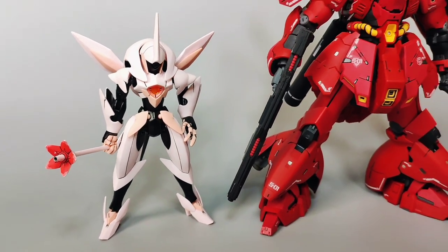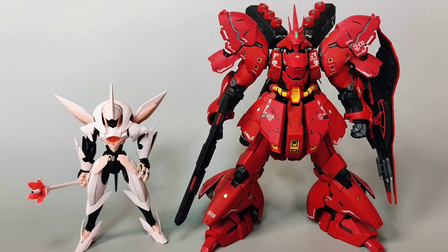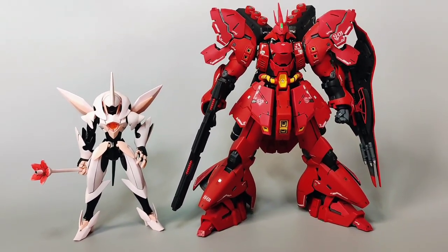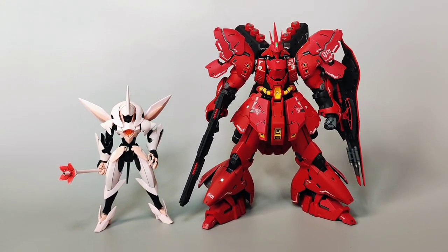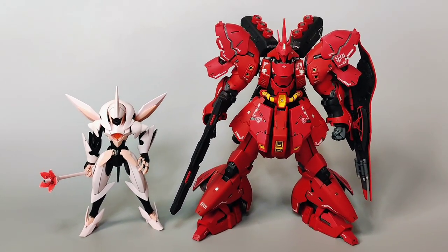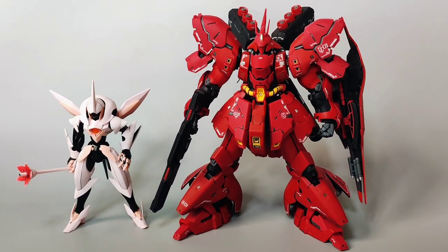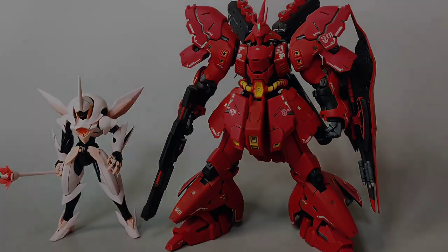Here is the Fawn Farsia side-by-side with a bigger mobile suit, the RG Zazabi. Standing at 25 meters, the Zazabi towers above the Fawn Farsia, exceeding it not only in height but by sheer bulk, given that the Zazabi is one of the bigger and bulkier mobile suits. It's interesting to note that both kits are in the same scale, showing just how much size can vary between mobile suit designs.